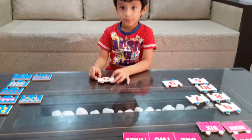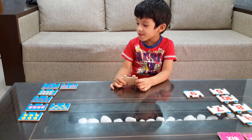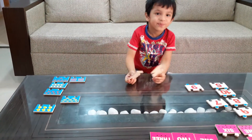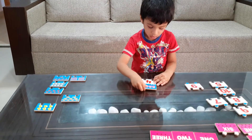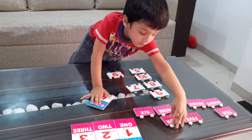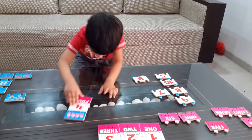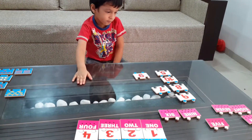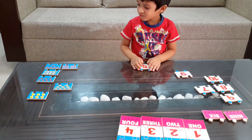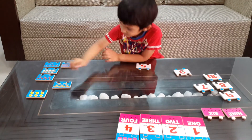Number four. Number four. Number four. Four. Number one. Four, number four. Number five. Number seven. Number five. Number one, number five, number five.